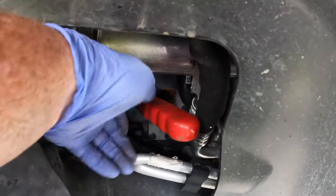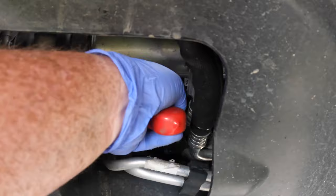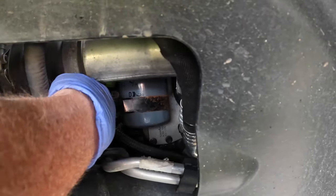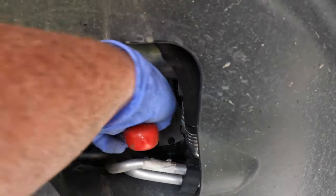You've got to work it and just move it a little bit. You can see that by the writing on the oil filter, it's turning.